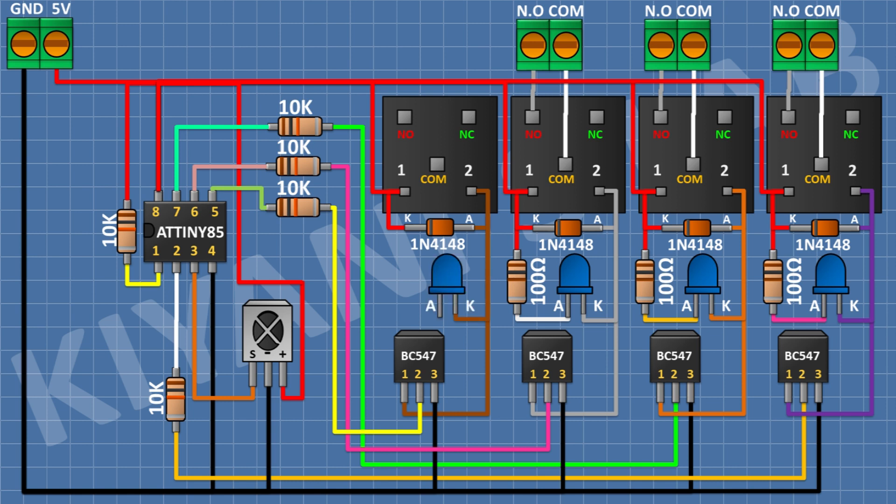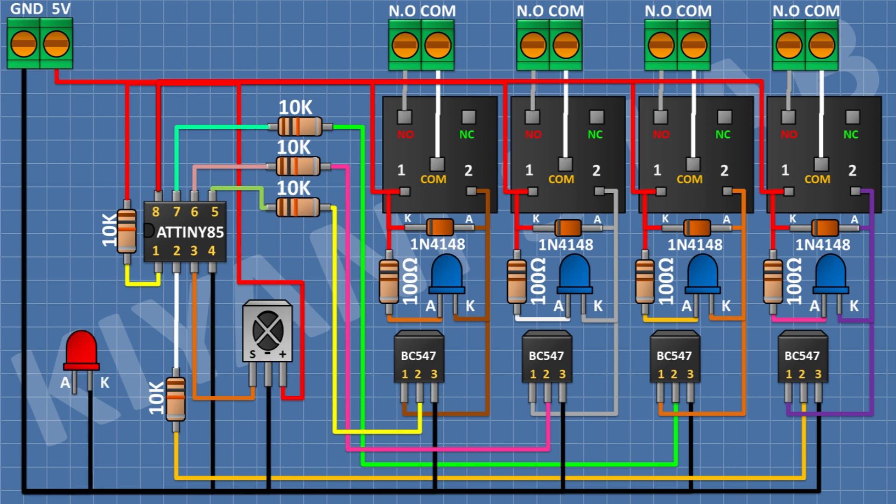After that connect an LED and connect its cathode to pin number 1 of the fourth transistor. After that connect a 100 ohm resistor and connect its one pin to the anode of the fourth LED and its other pin to 5V. After that connect a 2-pin terminal block and connect its one pin to the normally open pin of the fourth relay and its other pin to the common pin of the fourth relay. After that connect an LED and connect its cathode to ground. After that connect a 100 ohm resistor and connect its one pin to the anode of the LED and its other pin to 5V.